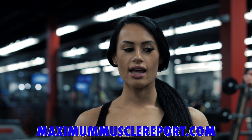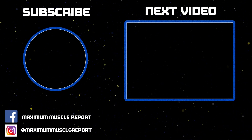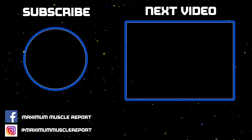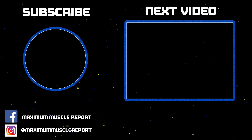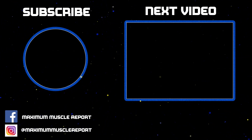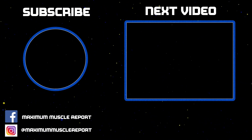So that's a wrap. We've finished our workout here at Powerhub in Tampa. Thank you for watching.